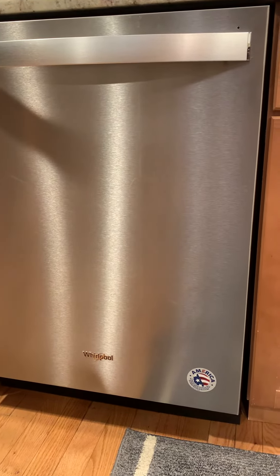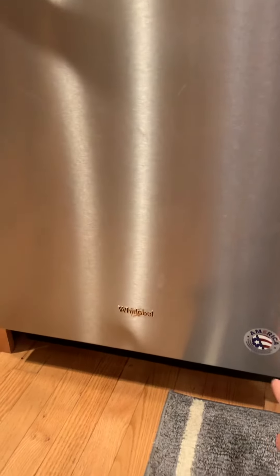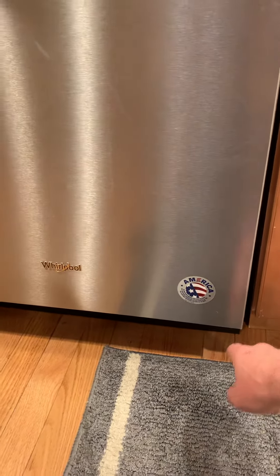This Whirlpool dishwasher is just about two years old. It developed a leak at the front of the door — it would randomly drip from one corner, the middle, or the sides, usually on the ends, and start pouring out or dripping out.